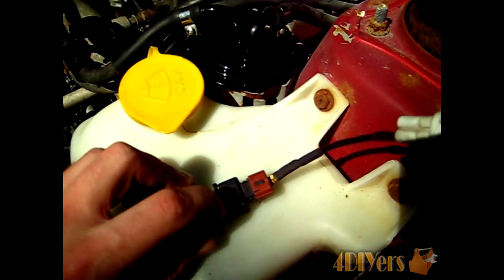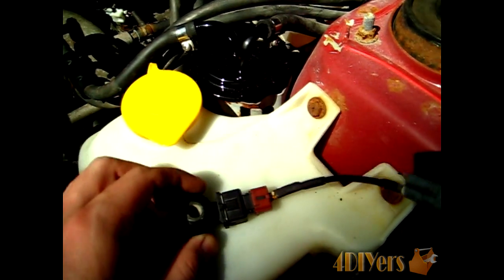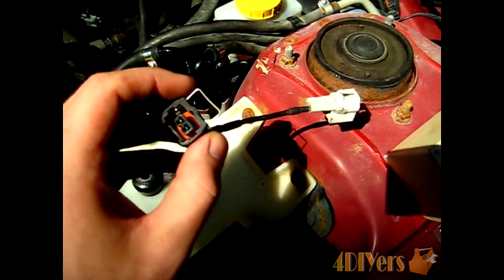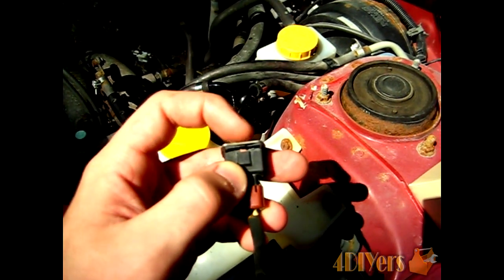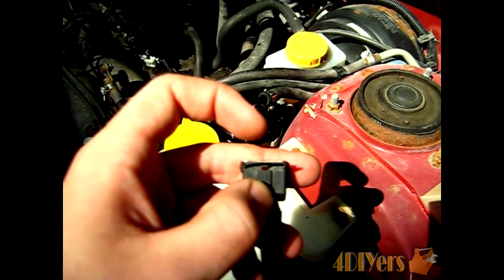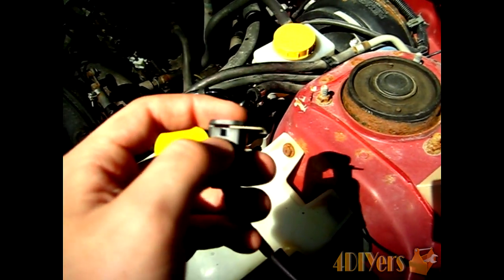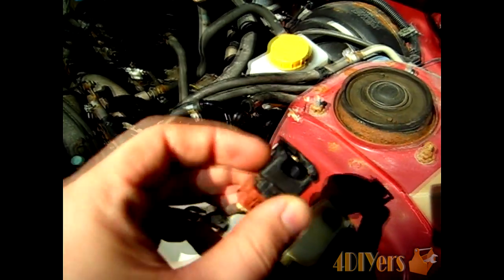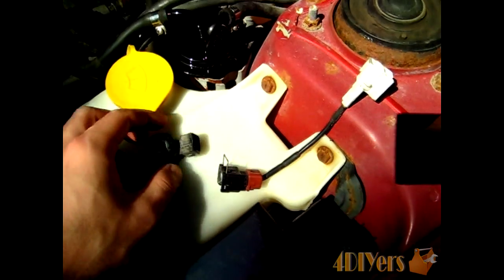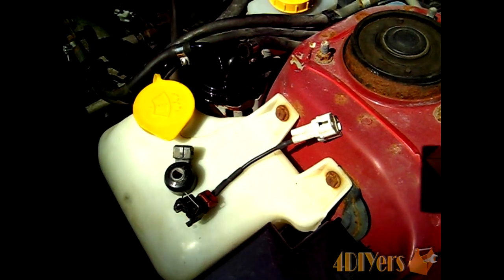To inspect the wire, pop off the metal retaining clip, which leaves you with the sensor and plug. To disconnect the wire from the plug, use a small flat screwdriver from one side to pop it up — there is a plastic tab you need to clear, which is why it's better to approach from this side. Lift it roughly halfway, as there are two retaining tabs on each side. Once disconnected, you can run a continuity test on the wire to ensure there are no faults.